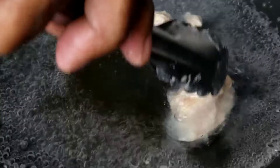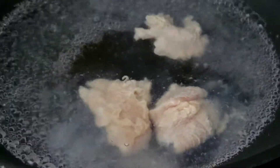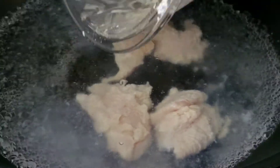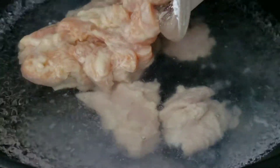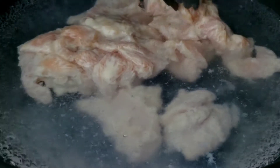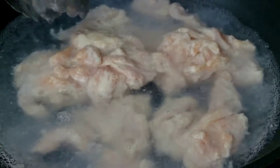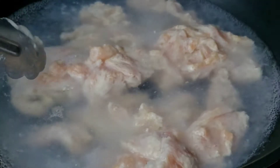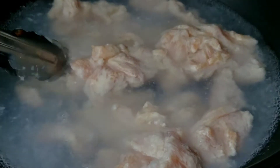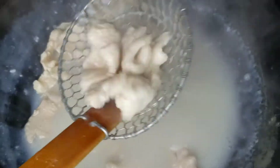Back to the stove. I'm adding the chicken into the boiling water and moving it around once or twice so it doesn't stick together. This method of cooking is called water velveting. This will give our chicken a silky coating, soft and juicy. Cook the chicken for two to three minutes, then remove and set it aside.